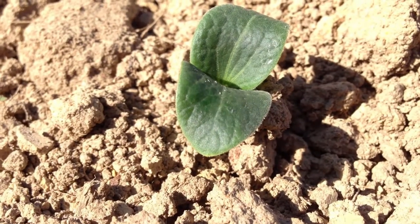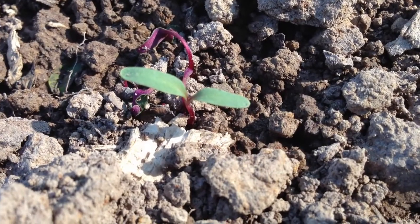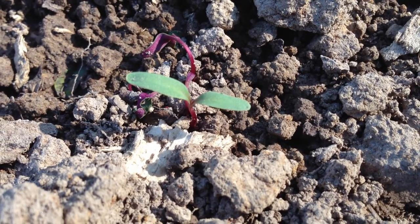We've got about an 80-foot section of one of these 150-foot rows planted with zucchini squash. I incorrectly identified it as straight-neck yellow squash in the previous update — we've got straight-neck yellow squash in another garden area. This is the zucchini squash, and it's all broken ground and looking healthy, so we're going to be swimming in squash. We'll have plenty to give away — come and get it pretty soon.